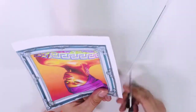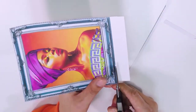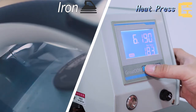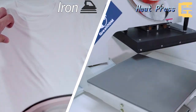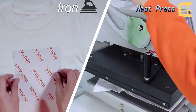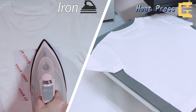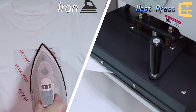Cut out the desired part of the image with scissors. Then set the temperature and time of the heat press machine to 190 degrees for 10 seconds with heavy pressure. Or set the iron to just below the cotton or high temperature setting. Smooth the t-shirt first with the heat press for 3 seconds, or iron each part for 3 seconds.